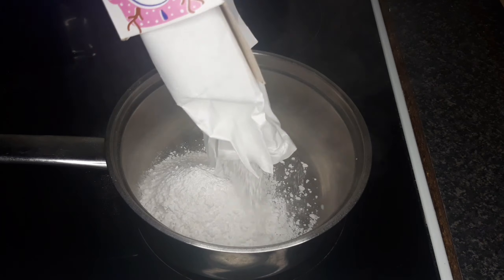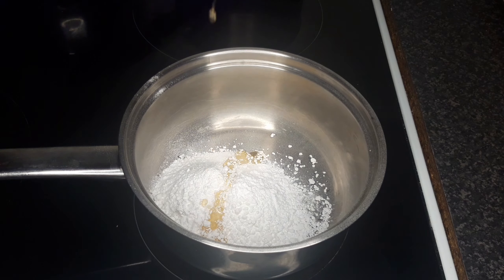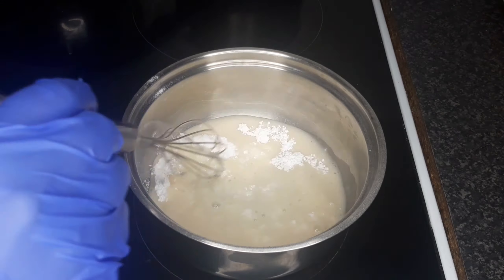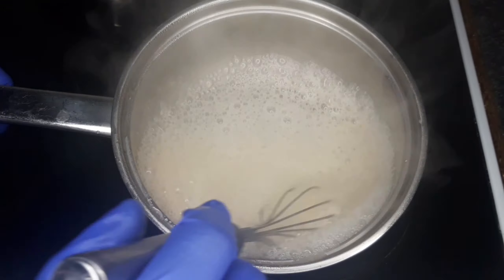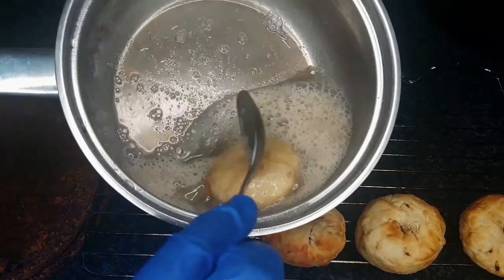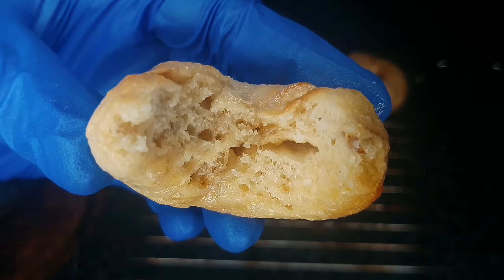Add icing sugar to a saucepan, one and a half teaspoons of vanilla extract, add water or milk and mix until a smooth mixture remains. Dip each doughnut in the glaze and place them on a wire rack. You can cover the doughnuts in toppings of your choice.